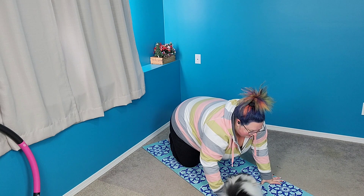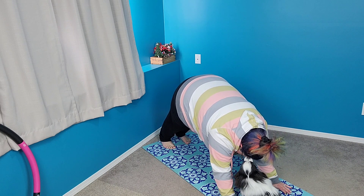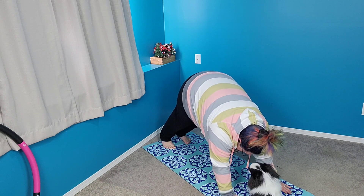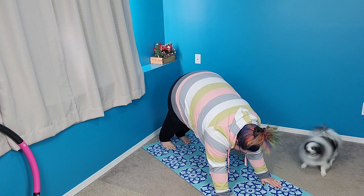The next thing we're going to do is go into downward dog. You want to lift up, stay on your hands, and be on your feet — just like this. Walk your hands in a little bit, and we're going to breathe.